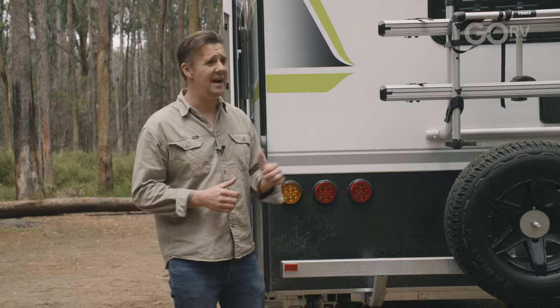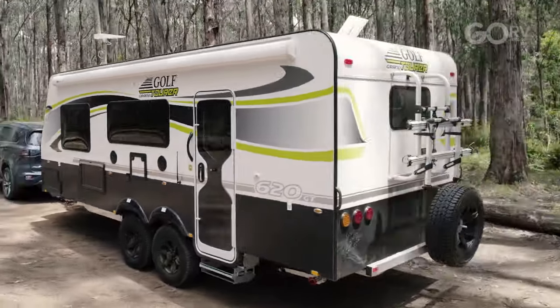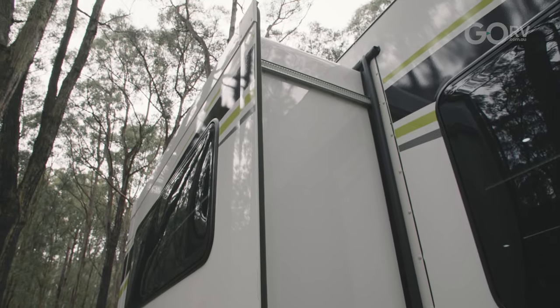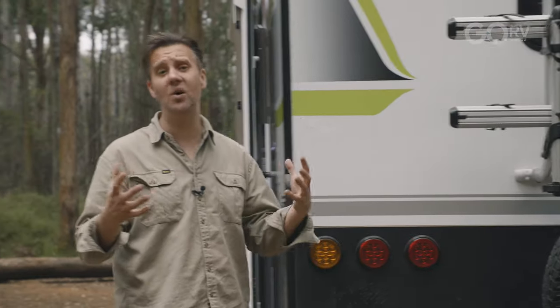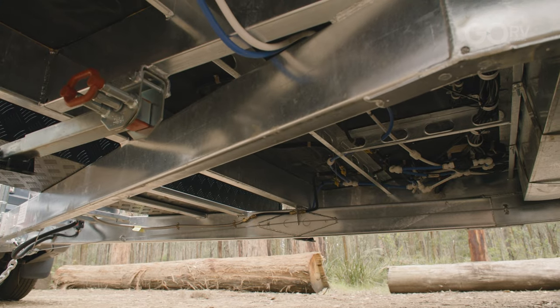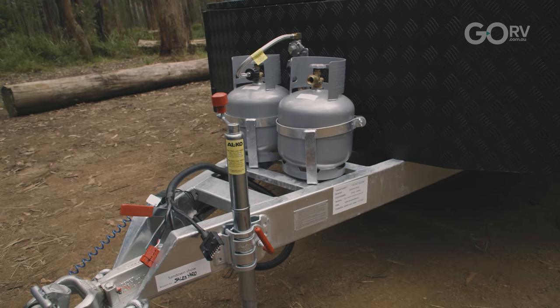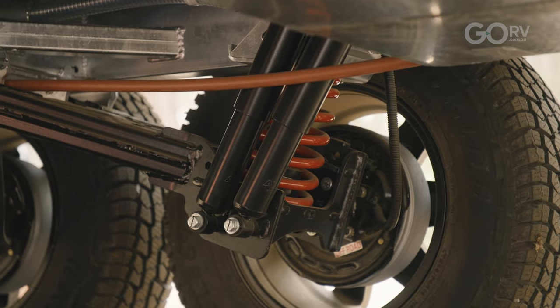What's the body of this caravan made out of? These panels are actually an aluminium sandwich panel — two skins of smooth aluminium sandwiching structural foam. Each panel has a frame of polyurethane, and the result are panels that are really quite strong. The caravan itself is built on top of a six-inch chassis with a six-inch drawbar, and for suspension they've gone with the Elko Enduro X off-road suspension system.